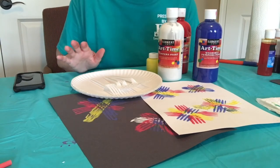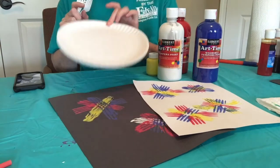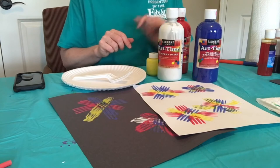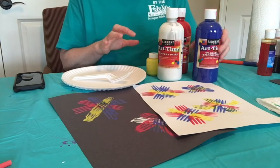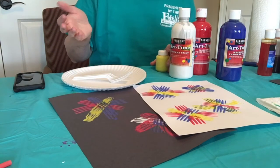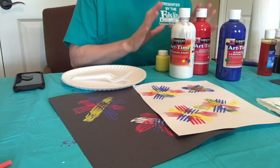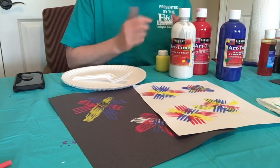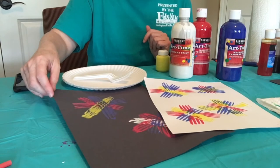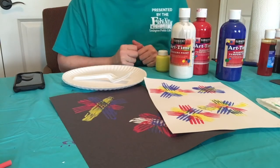For the fork firework art project, which is probably the easiest of the 4, you will need some plates for your paint puddles. I think it's easiest to use one plate per color, but certainly not necessary. I used 3 or 4 colors — some blue, some white, some red, and some yellow. Of course, I've seen green, purple, and orange fireworks, so if these are not the colors you or your child wants to use, you're obviously not limited to these. I have white and black paper, because some of these colors really pop off the black, and some of them really don't.